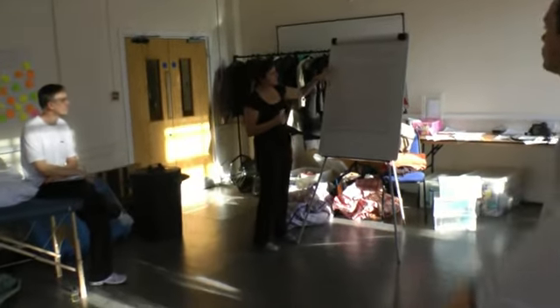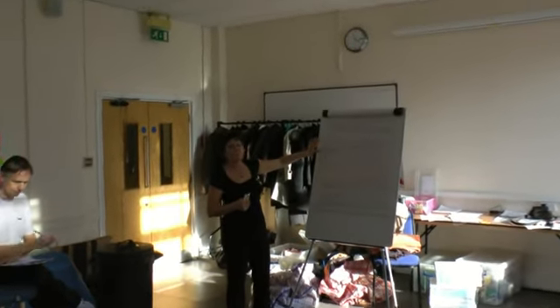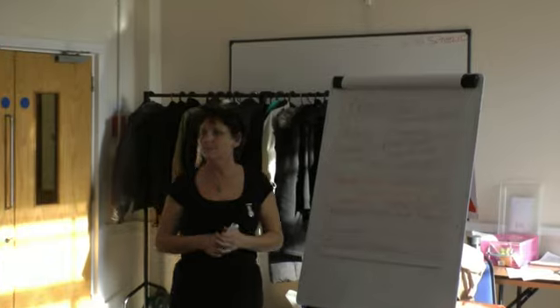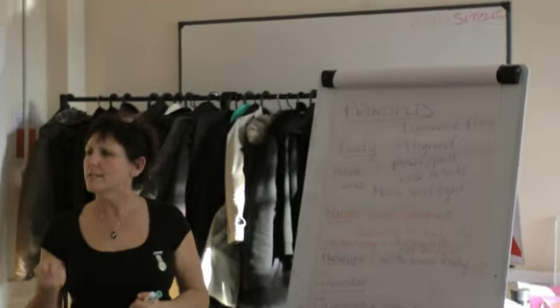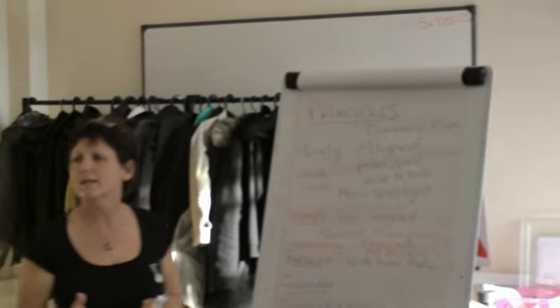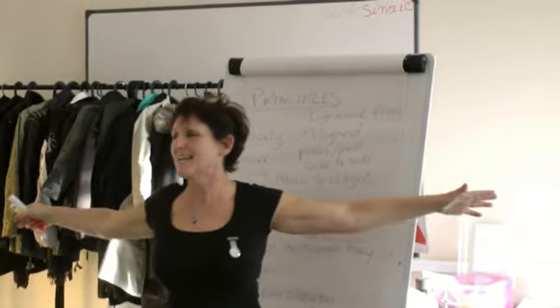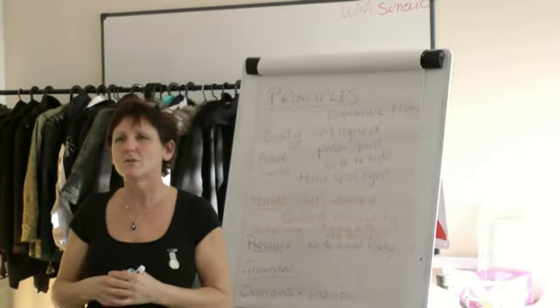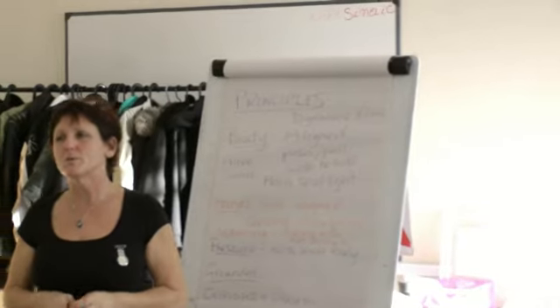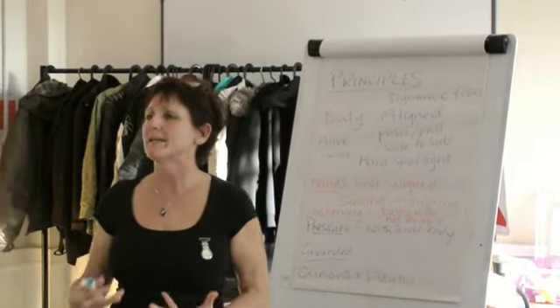So, principles. I was thinking about it while you were working and I kind of divided it a little bit. So when we talk about the body — the principles of the body — how do we want the body to be when we're working? Pretend I haven't written things on the board. Think for yourself: what would you like? The practitioner's body. How do you want to use your body? How does it need to be?